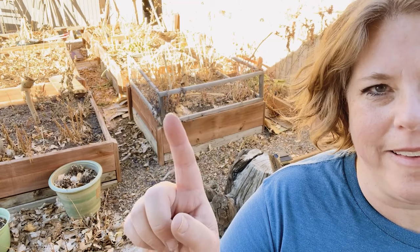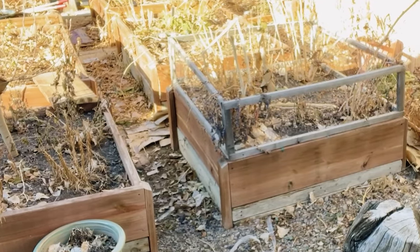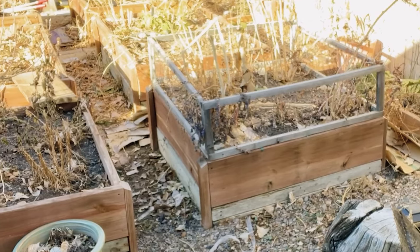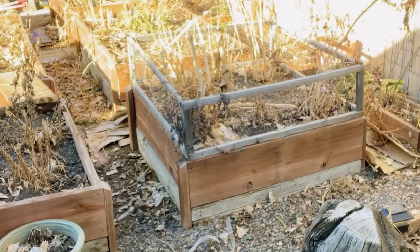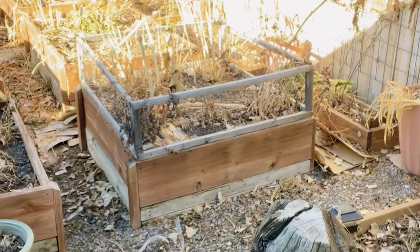Another task on my list is to take off the rabbit fence on this bed right behind me. We put that up to keep rabbits out of the lettuces and it was very successful, but now that I don't grow vegetables over here, it just is in the way and makes it harder to plant in that bed. So I'm going to take it down.